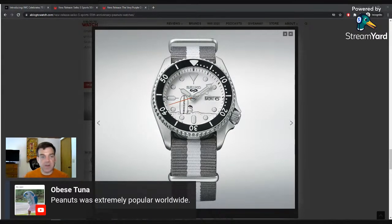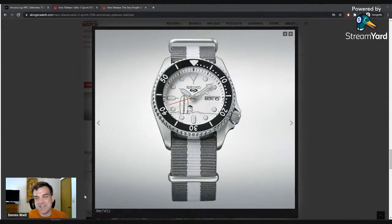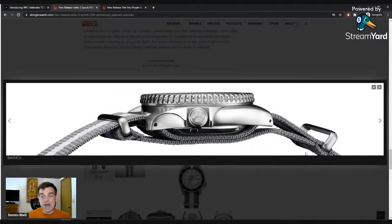Tuna noted that Peanuts was popular worldwide, and Koji confirms it's popular in Japan — which makes sense. Maybe that's why they needed 15,000 watches across these two SKUs.